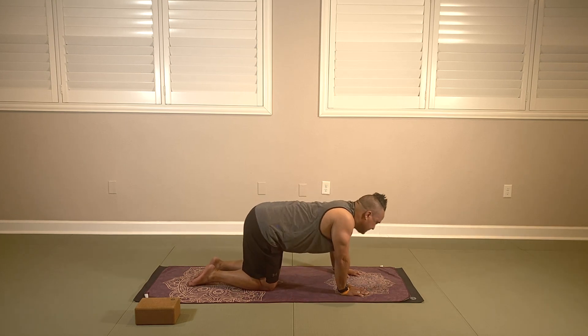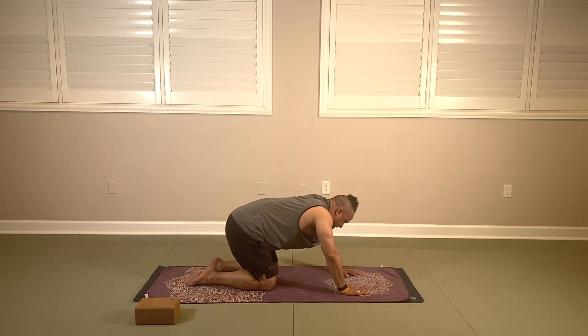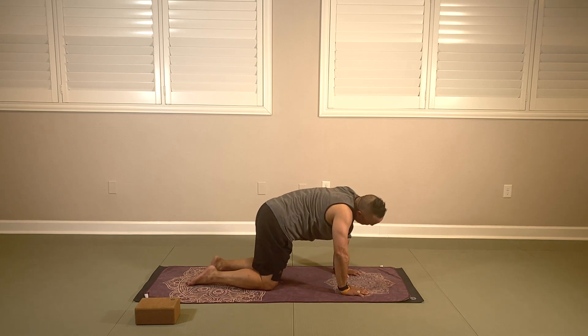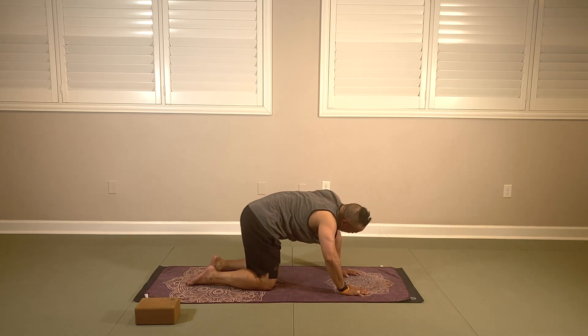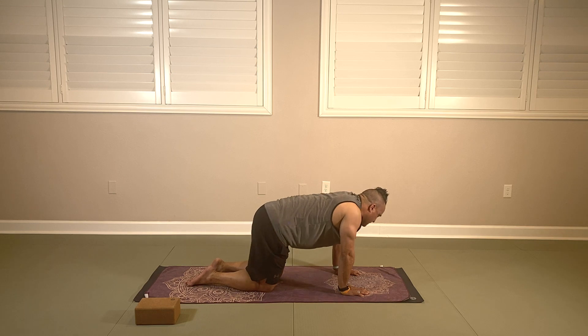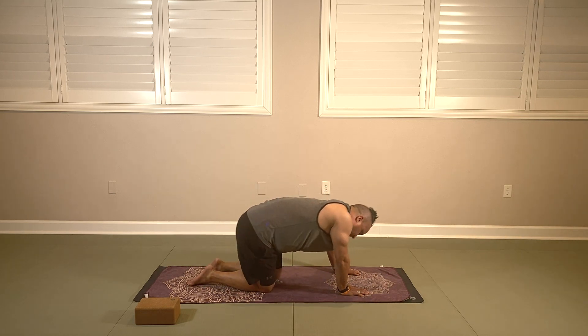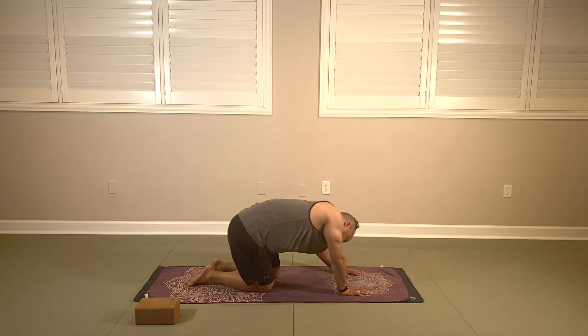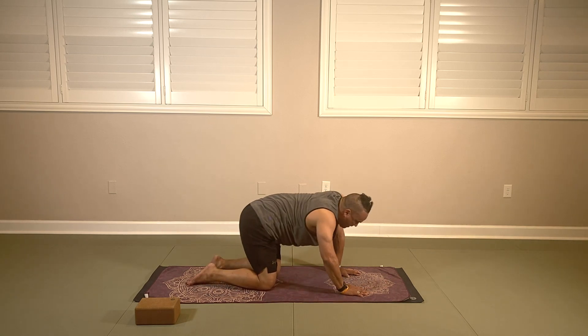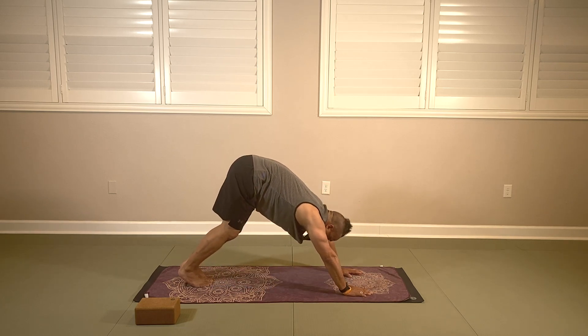We're going to take our knees in a little closer and rock it out into dancing lion — palms pressing away from the mat, getting a nice deep undulation into the spine, adding some neck rolls. Continue to breathe at your own pace. Rock it out in one direction, then the other. From here, we're going to come back to center, tuck our toes, and go into our first down dog of the day.